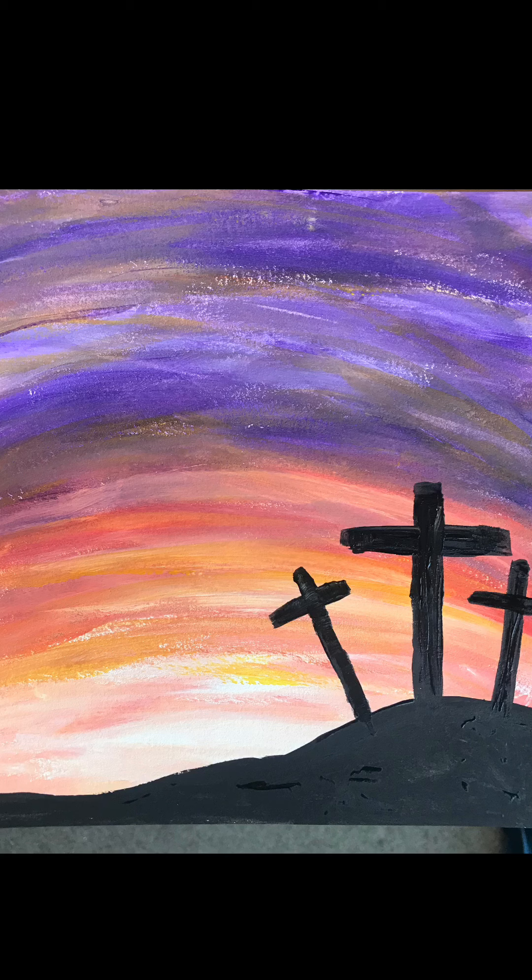Hey guys, it's Abby! Really excited to paint with you today, virtually or in person. Today we're going to be painting Easter Sunday — the sunrise from the view of the crosses.